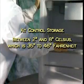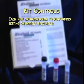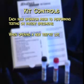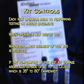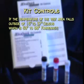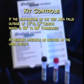The kit controls should be stored at 2 to 8 degrees Celsius (35 to 46 degrees Fahrenheit). Kit controls are run under the following circumstances: each new operator prior to performing testing on patient specimens; when opening a new test kit lot; whenever a new shipment of test kits is received; if the temperature of the test kit storage area falls outside of 2 to 27 degrees Celsius (35 to 80°F); if the temperature of the testing area falls outside of 15 to 37 degrees Celsius (59 to 99°F); and at periodic intervals as dictated by the user facility.